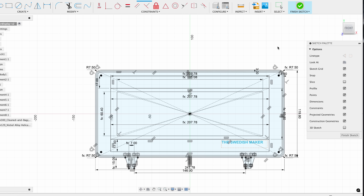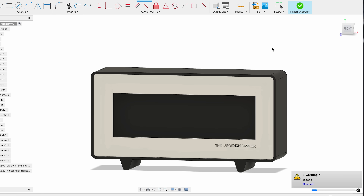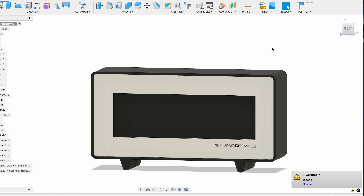Parametric modeling basically means I have all the measurements connected with each other, so when I change one metric everything else adapts. That makes it very easy to print a new version without the hassle of redrawing everything. So I'll start this print and update you tomorrow Sunday to see where I'm at.